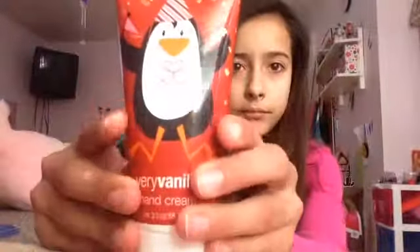So I'm going to do the Very Vanilla Hand Cream. It smells very good.